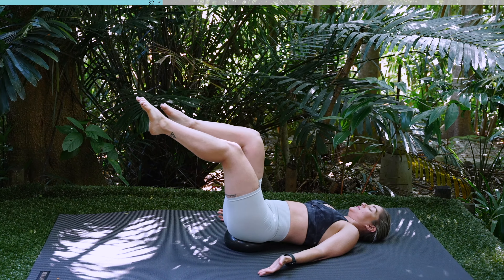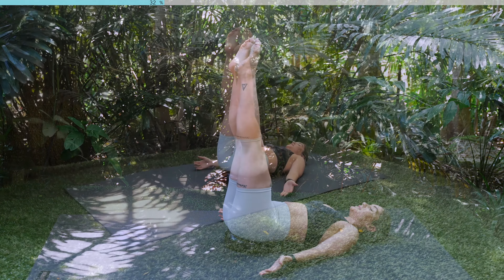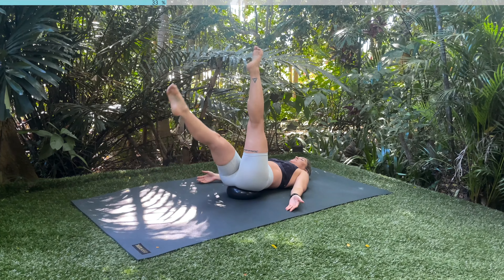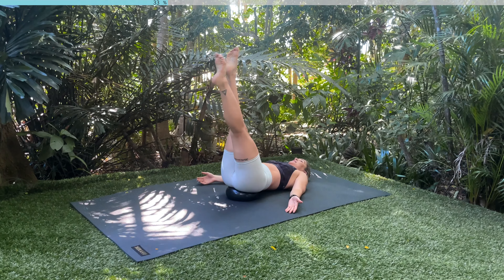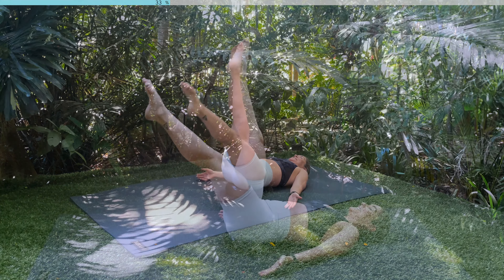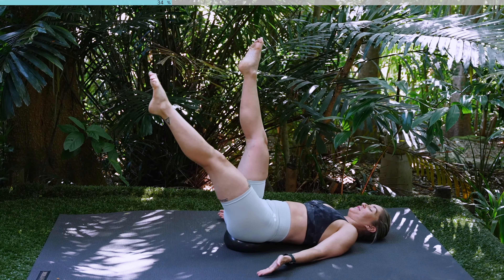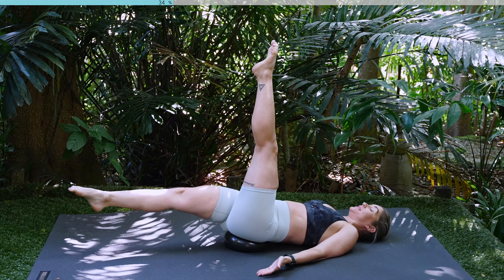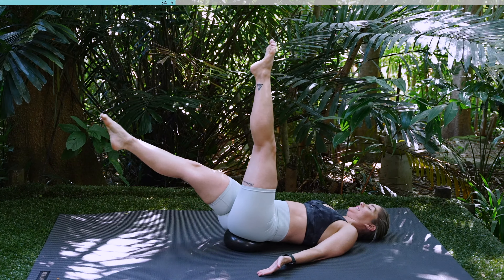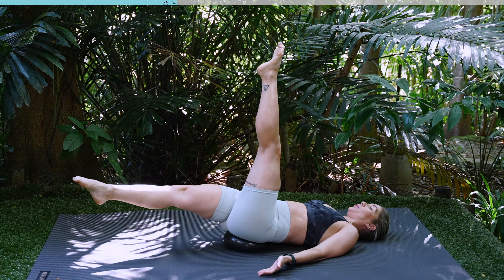You can stay here with your leg extensions or to add on, you can extend your legs to the sky. We're going to go to our straight leg lowers. Inhale as you lower, exhale lift. Inhale, lower, exhale, lift. Awesome work guys. We've got six more before we're going to pick up the pace and go nice and quick. Four, three, two, last one.